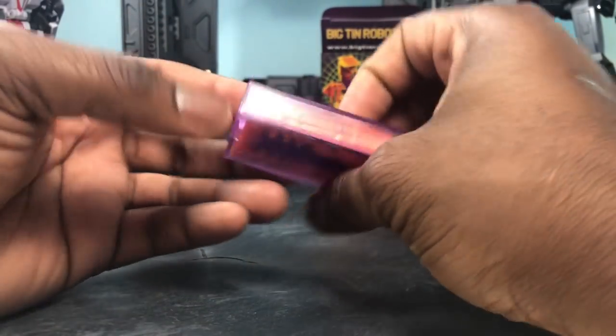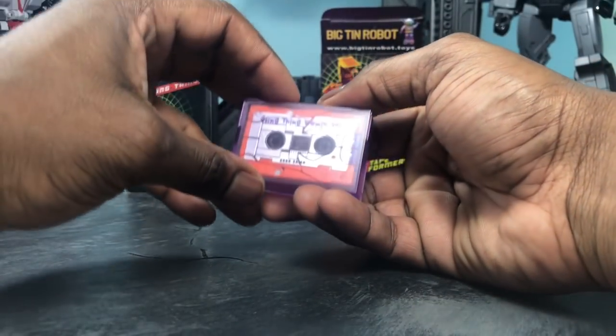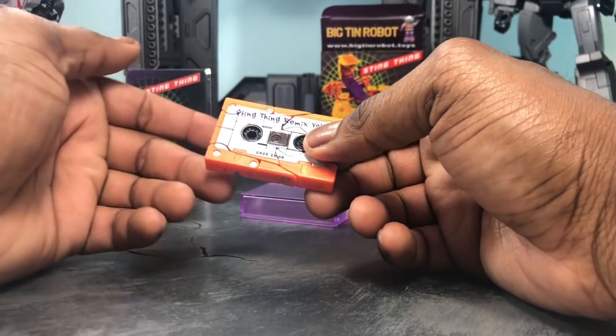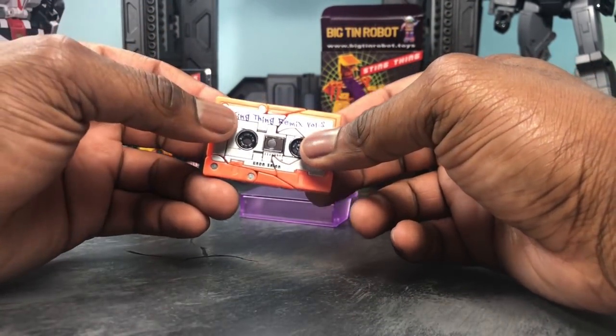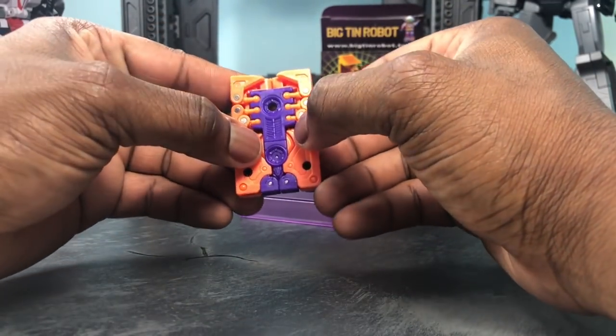Very classic, and I like the translucent purple — definitely really nice. This is a very simple transformer and it's really nice to have, especially if you like Sound Wave and his cassettes. So real quick we're going to transform it — hopefully I can remember how to do this by heart, and if not I will refer to the instructions.